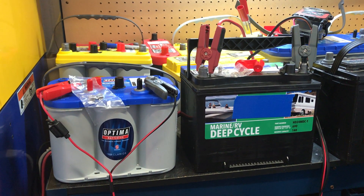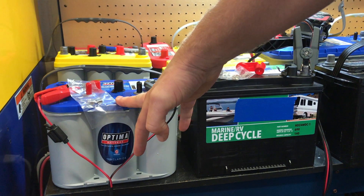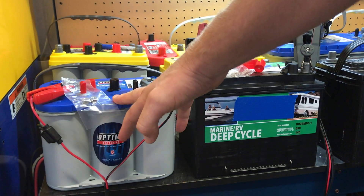Jim McElvain with Optima Batteries here with a Group 24 battery and the Optima D34M. This is a Group 24 and this is a Group 34.